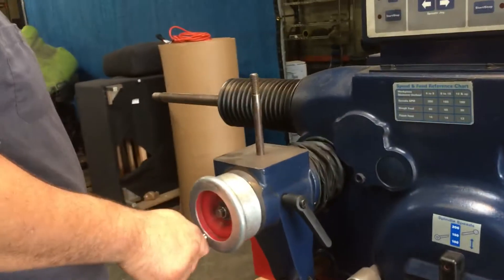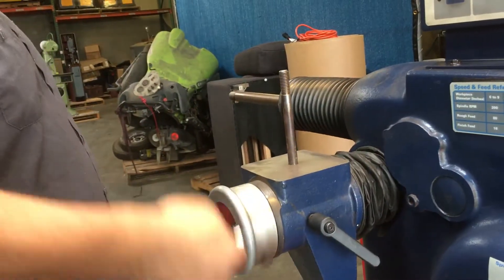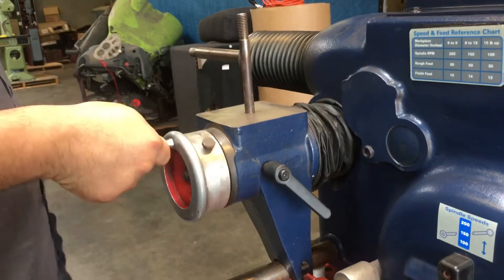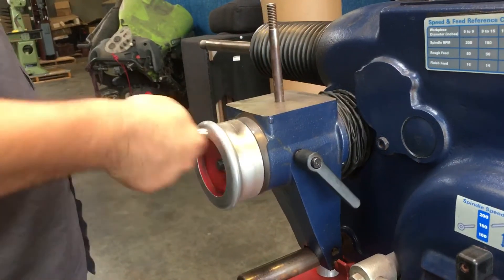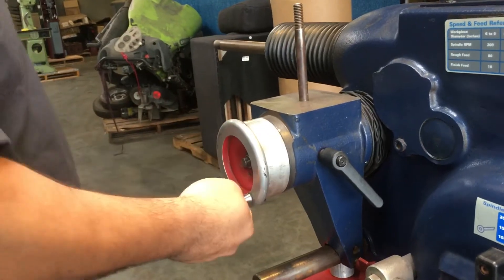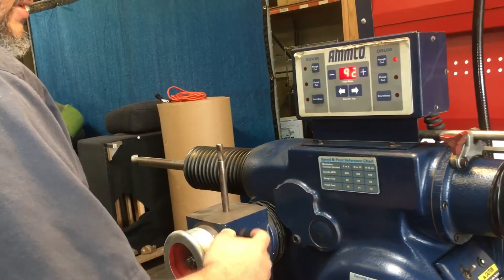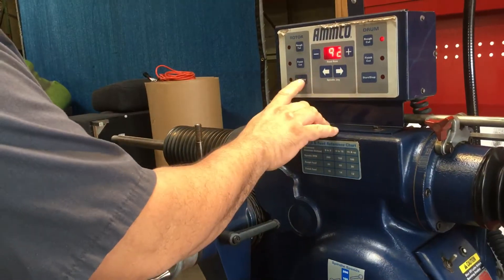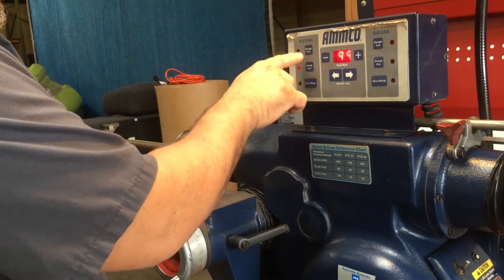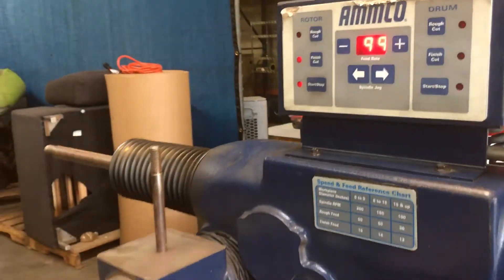Another thing we want to show you here is the travel. You have manual travel and you also have automatic travel. In order to run the automatic travel you've got to lock this in here, and then press start. You've got to pick your rough cut or finish cut and then press start and it'll start.